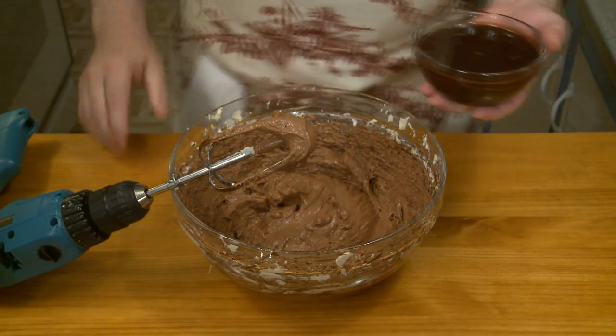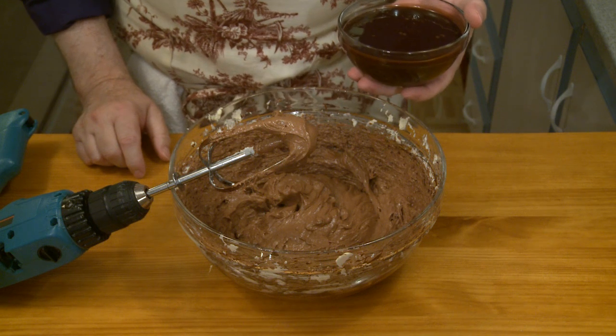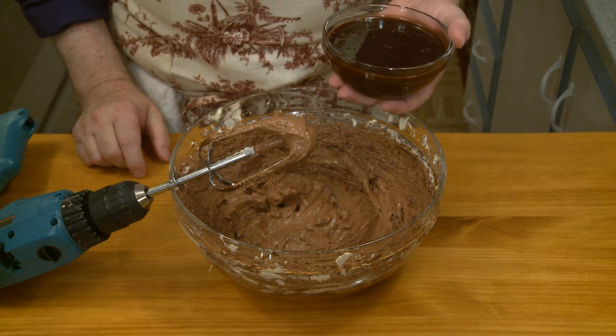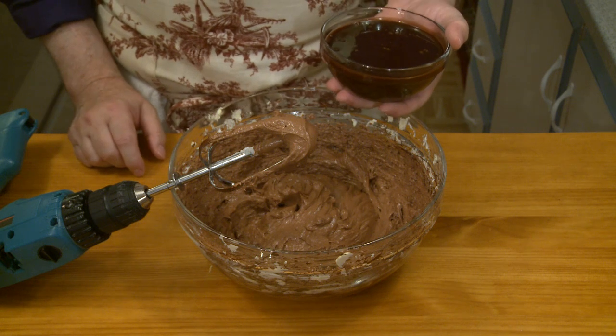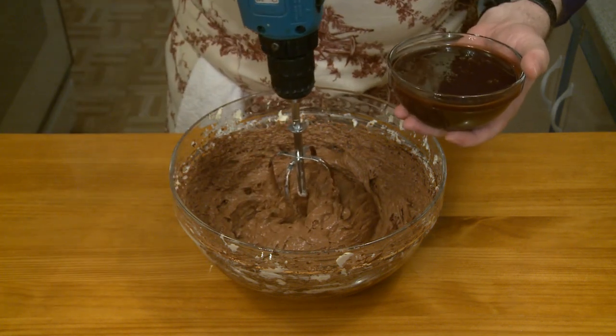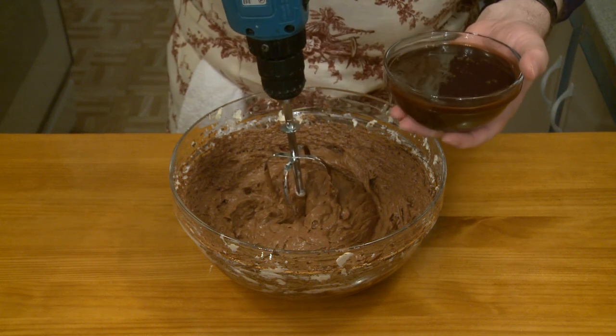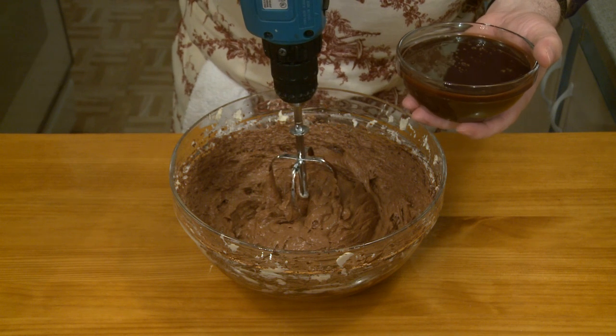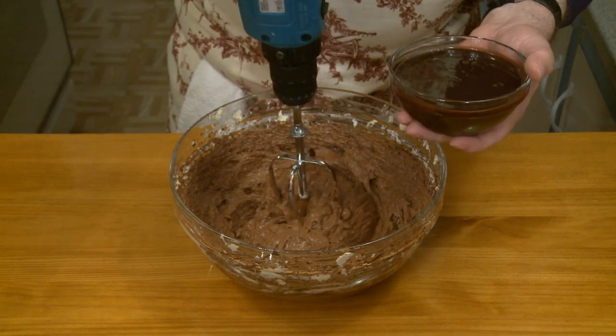Now I have here one cup — 237 milliliters liquid or 300 grams by weight — of chocolate syrup. I want to work that in. This now completes our triple chocolate: we have cocoa powder, semi-sweet chocolate, and now chocolate syrup.